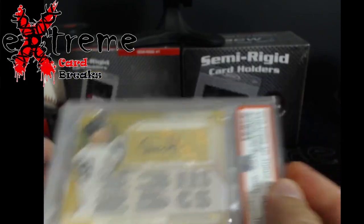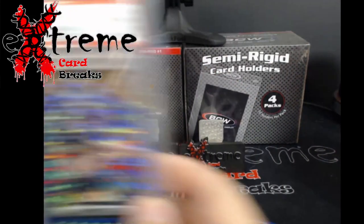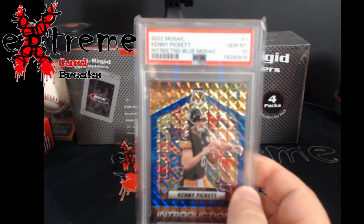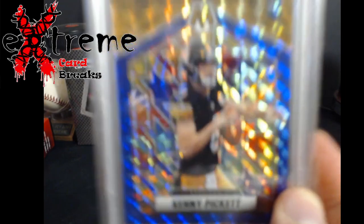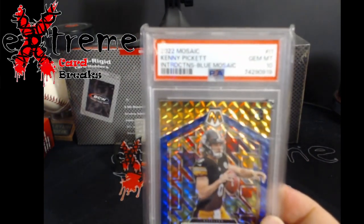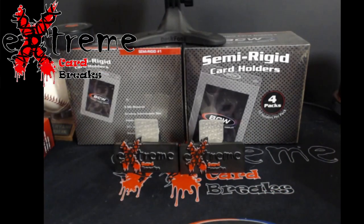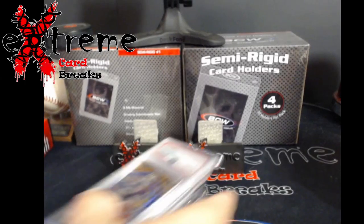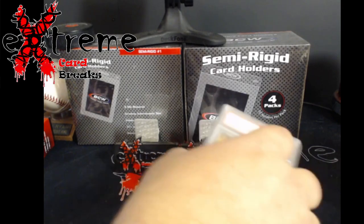Up next, might be my last one — yep, last one. This was also off of Zoom. Picked it up PSA 10 — it's the Blue Introductions. This one will end up going up for sale because I've been mostly holding low-number relics along with autographs, but this one I'll just sell.